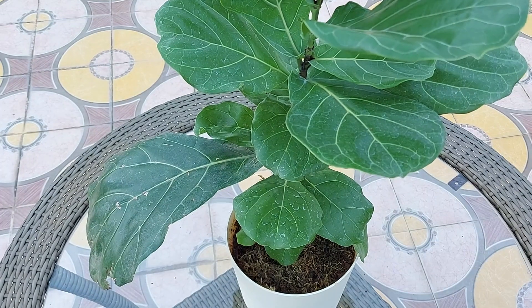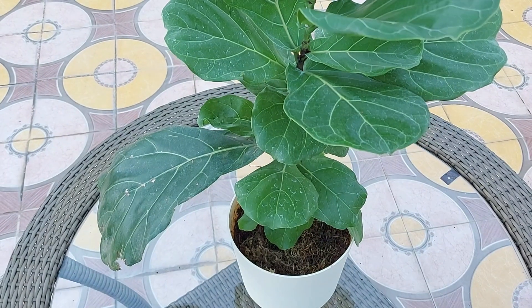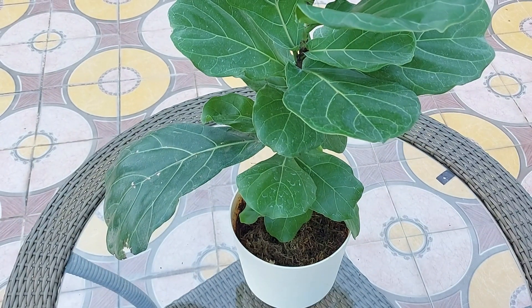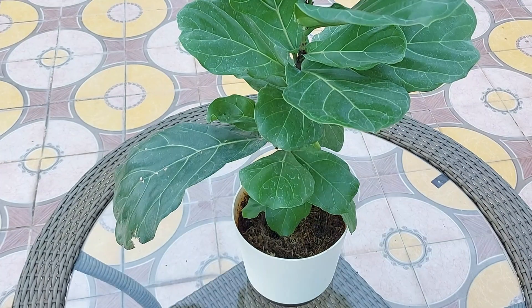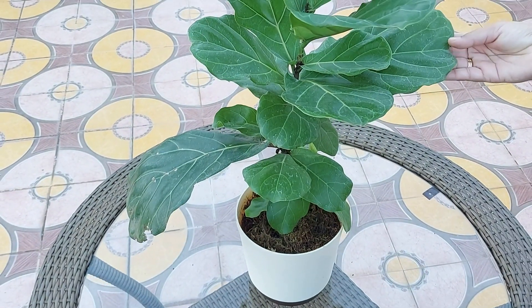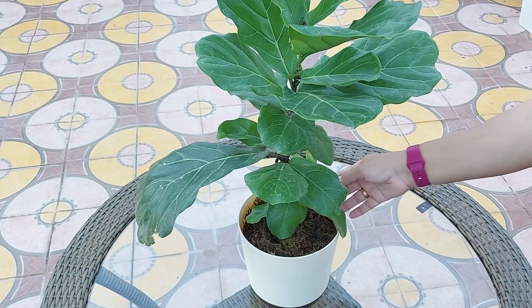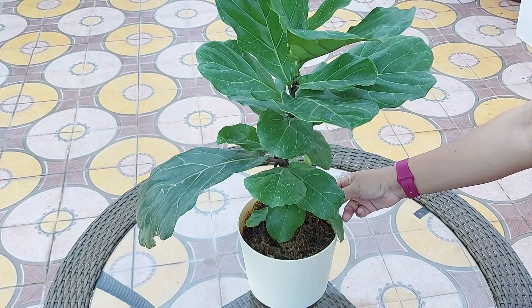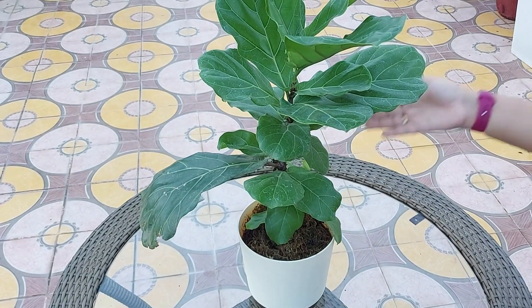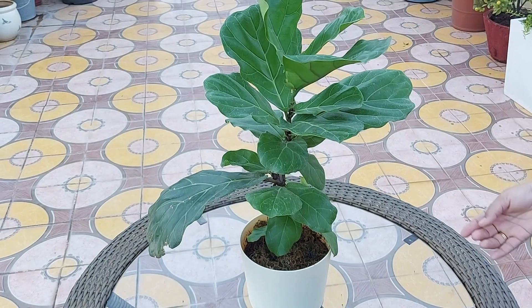This plant should get around five to six hours of bright indirect light and a humid environment to keep it at its best. Rotate your tree once a month to keep it standing straight and tall. Fiddle leaf figs in particular like to reach towards the light, so if you don't rotate, you will notice them bending over time.